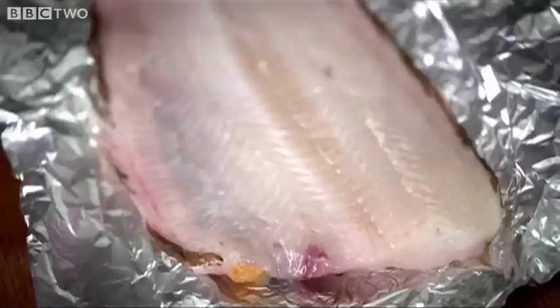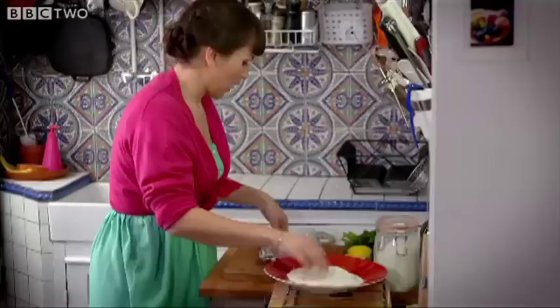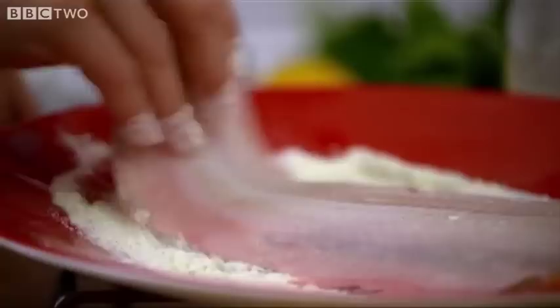I've got here a fillet of lemon sole. I'm going to grab some plain flour — about one and a half tablespoons — a generous pinch of salt, two pinches, and some black pepper. And then you just grab your fillet and dip it.